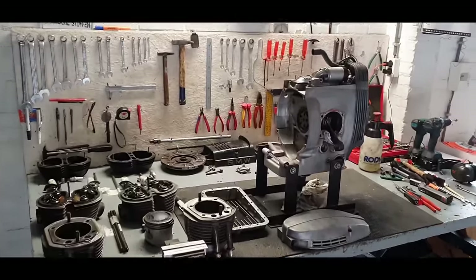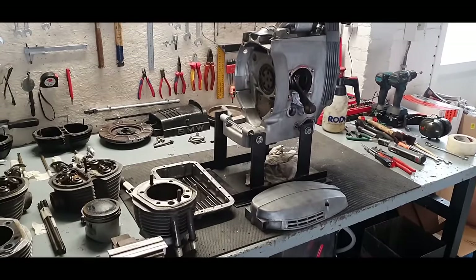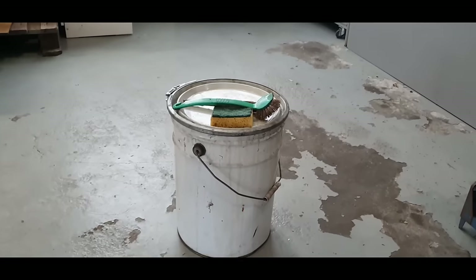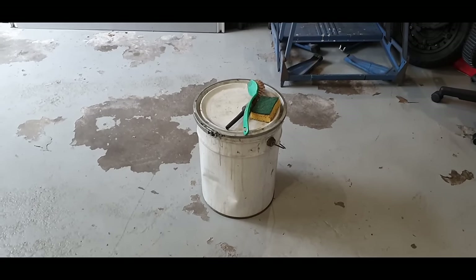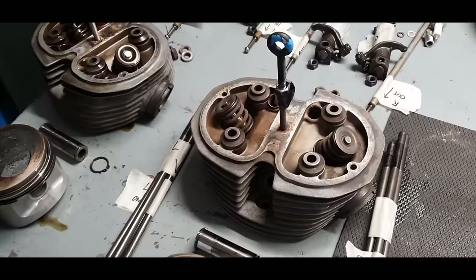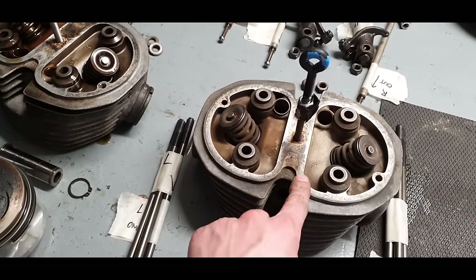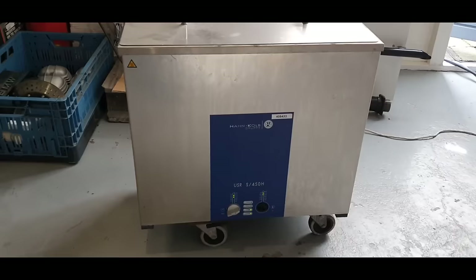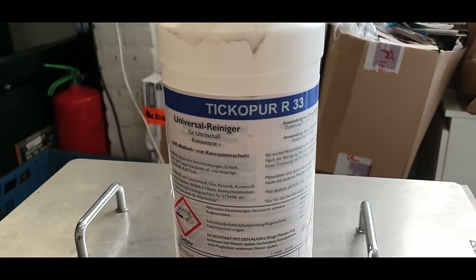With the clutch pack and flywheel removed, I'm confident to remove the front cover — the engine won't rotate now so the washer stays in place. For cleaning I use a 20-litre barrel filled with fuel. When working with fuel like that, make sure doors are open and wear appropriate protection. I did an initial clean of the cylinder head in the fuel, then prepared it for the ultrasonic cleaner — mine is 45 litres. I add a cleaning solution into the water.